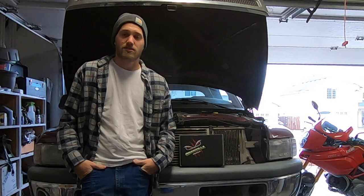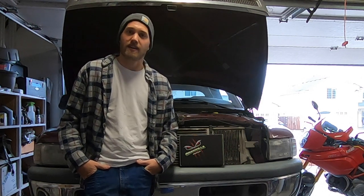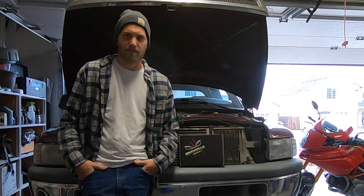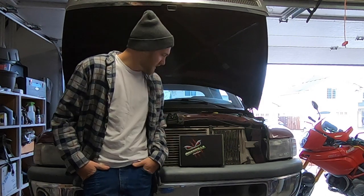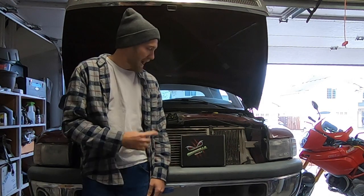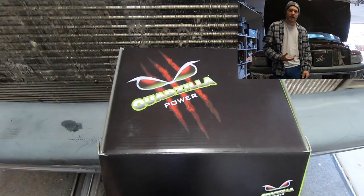Today I'm going to be working on my 2002 Dodge Cummins. It's a 24 valve extended cab long bed with 125,000 miles — pretty low miles for the year. Today I'm going to be installing the Quadzilla Power truck tuner.